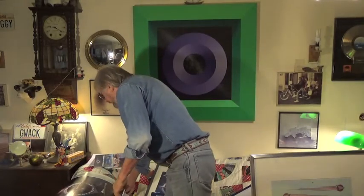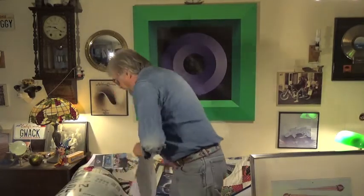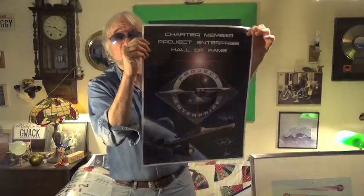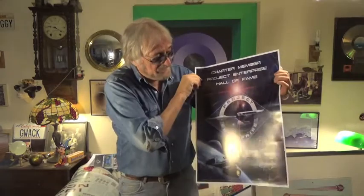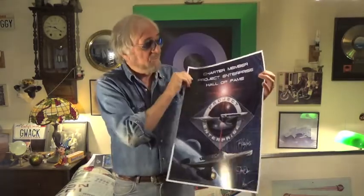You'll get a poster of your certificate. This makes a real nice thing to pin up on the wall, and if you're into framing, that'll look great framed. I really like it — it came out really well. All digitally printed, but really nice.